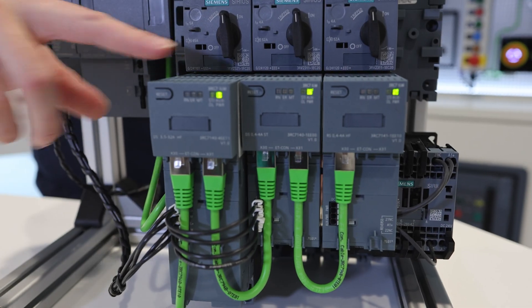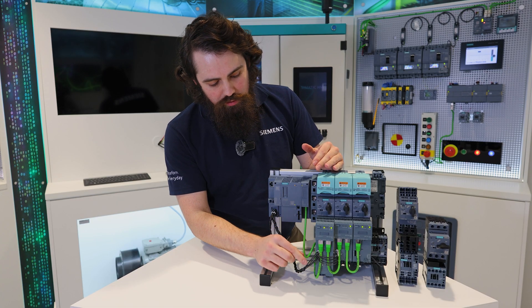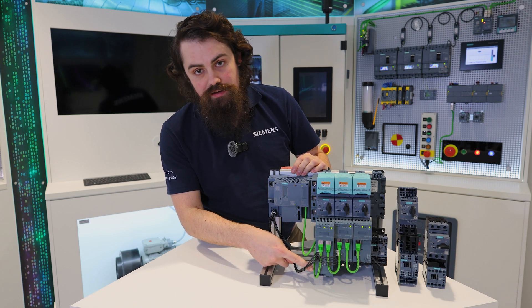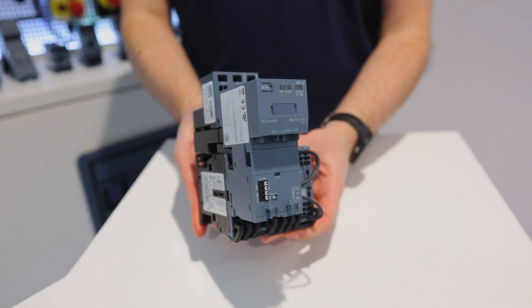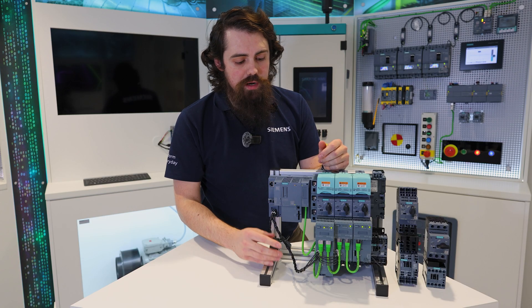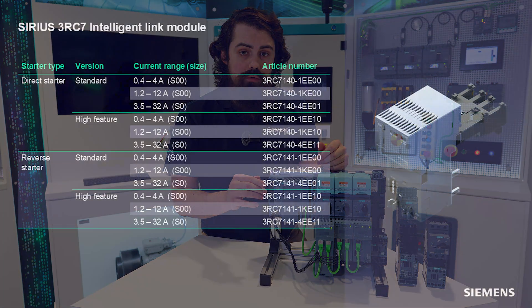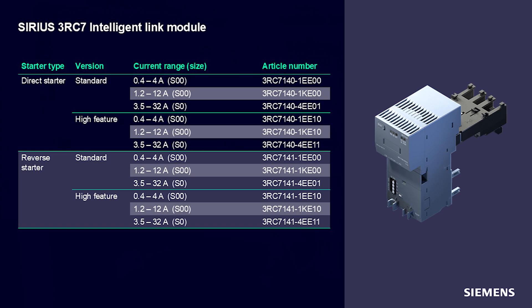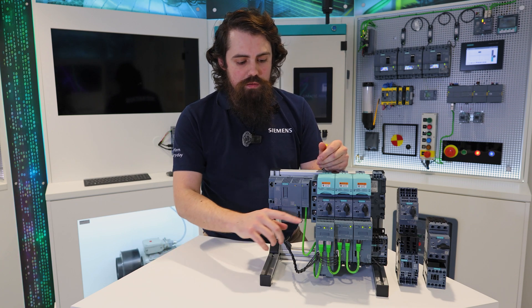For the 3RC7 Intelligent Link module, it can be bought standalone as the unit you're seeing across the front here — the contactor is hidden underneath the bottom part of the link module. It's available for the S0 size breaker and contactor combinations, with total variants of 0.4 to 4 amps, 1.2 to 12 amps, and 3.5 to 32 amps, giving good coverage all the way from 0.4 up to 32 amps.